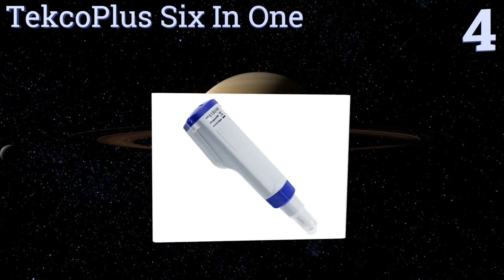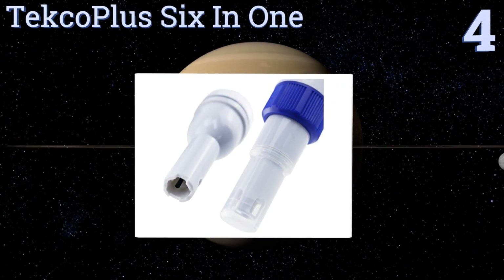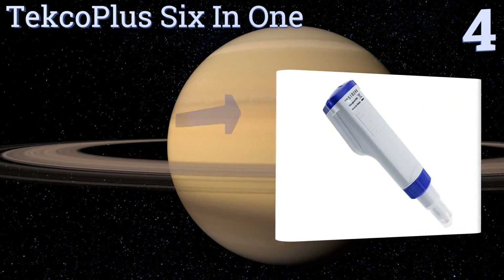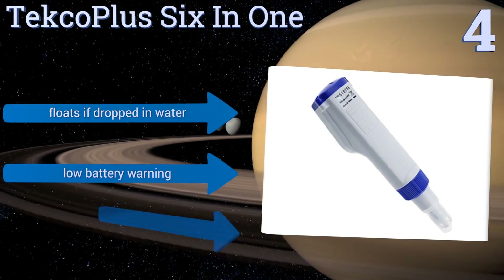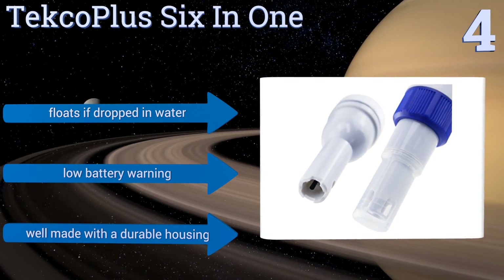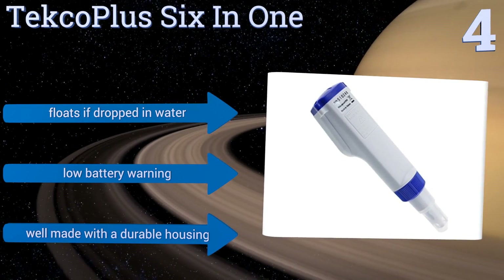Halfway up our list at number 4, if you love your saltwater aquarium and you just can't bear the thought of any of your little marine creatures biting the dust, the Teco Plus 6-in-1 is what you need. It reads for pH, salinity, temperature, conductivity, and ORP. It floats if dropped in water and includes a low battery warning. It's well made with a durable housing.